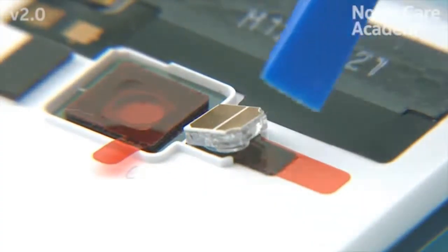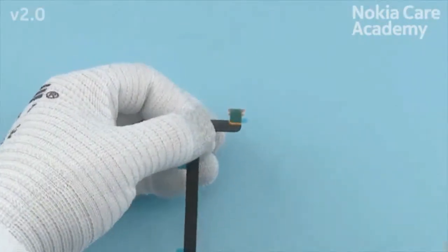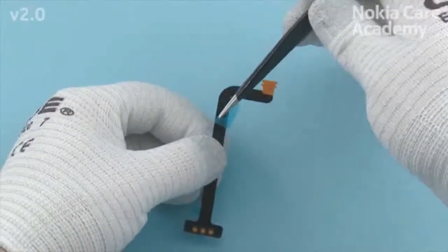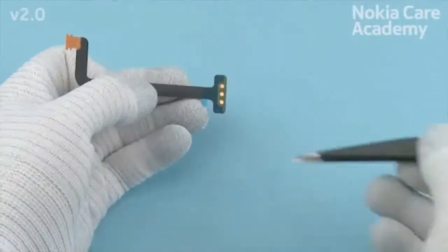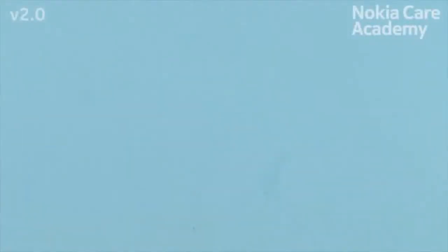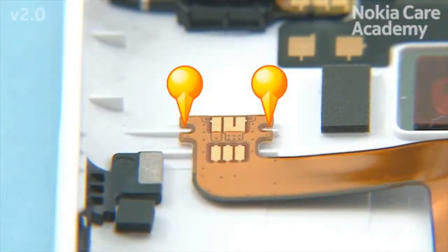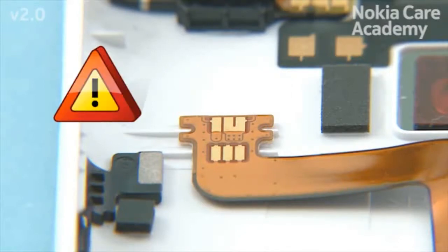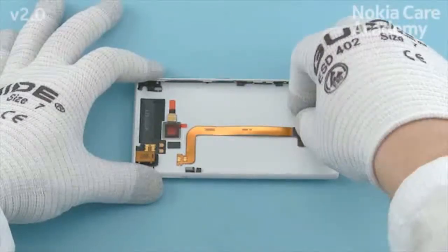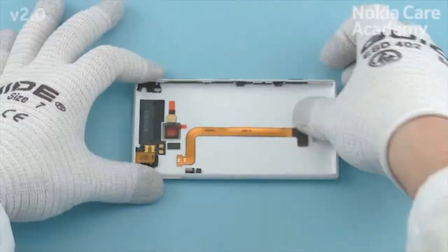Place the flash LED and press it gently to activate the adhesive. Remove the three protective films of the WLC flex. Place the top end of the WLC flex first and align the two shown holes of the flex with the unibody assembly. Be careful not to damage the flex while attaching it. Press the top end of the flex gently to activate the adhesive. Place the bottom end of the WLC flex to its cavity and press it gently. At last, press the middle part of the WLC flex to activate the adhesive.